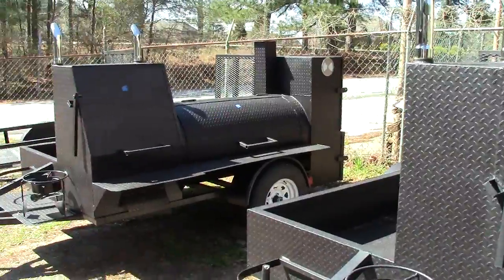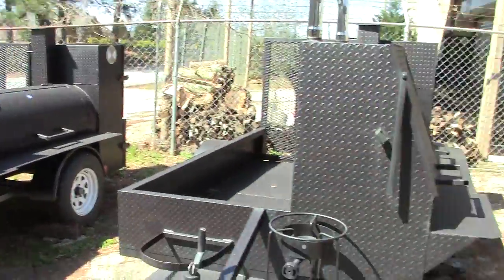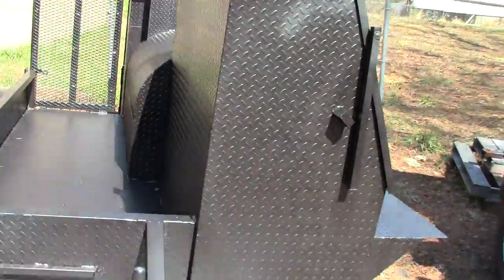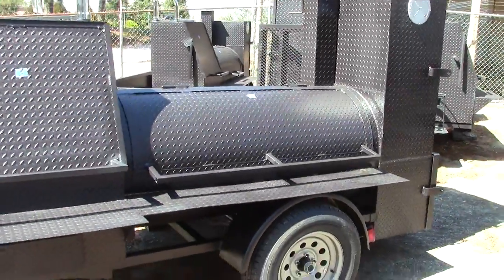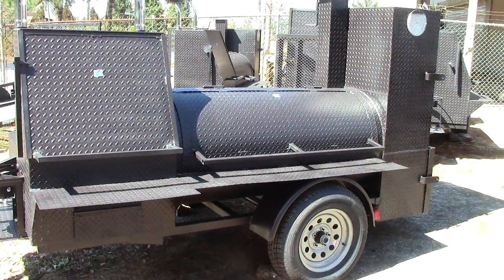This is Barbecue Smoker Pros. If you're in the market for an award-winning barbecue smoker — tailgating, competition, catering, restaurant, or starting your own rental business, which is super popular — give us a call. Thank you very much.